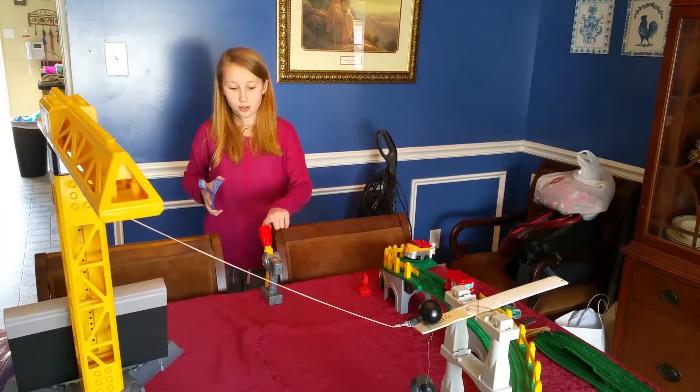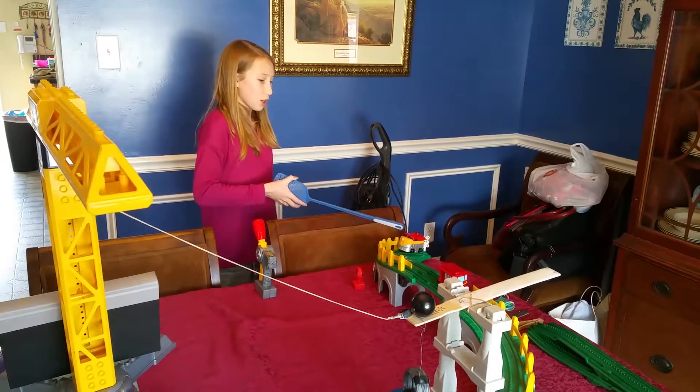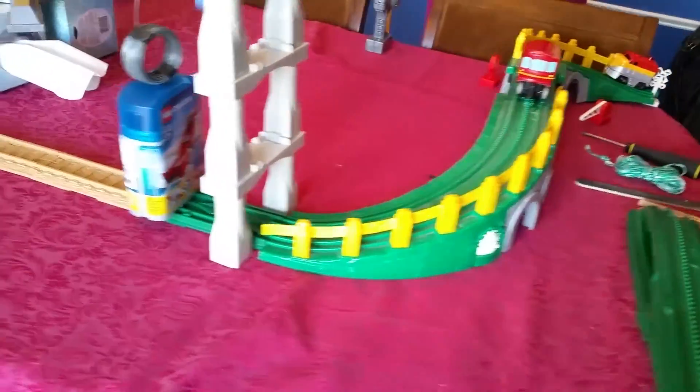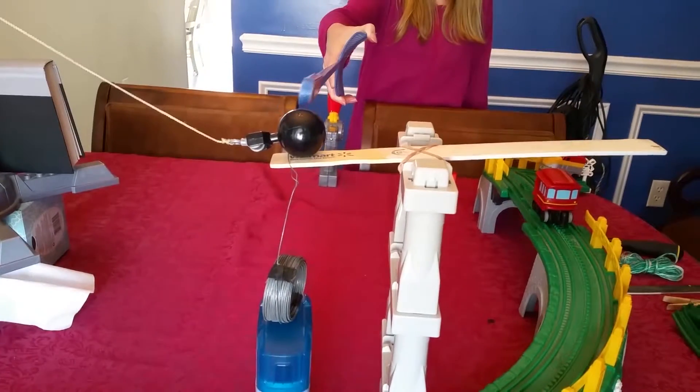First the train will move up when I hit the train controller lever. The train will travel up the track and hit the back of the red caboose. The red caboose will travel down the track hitting the blue case. The wave will drop, pulling the lever down and releasing the wrecking ball to swing and hit the golf ball into the basket.